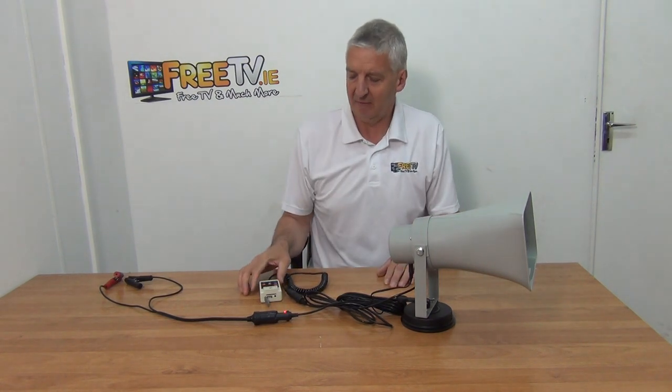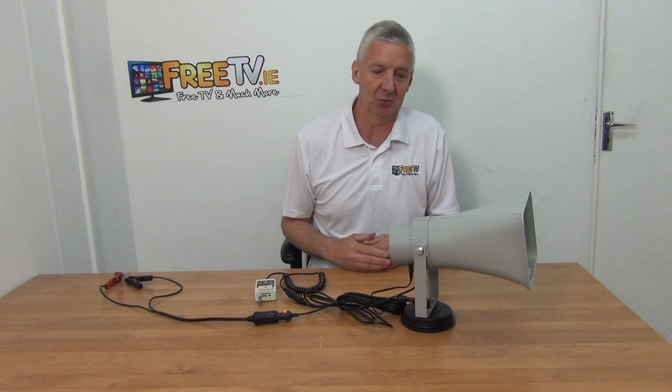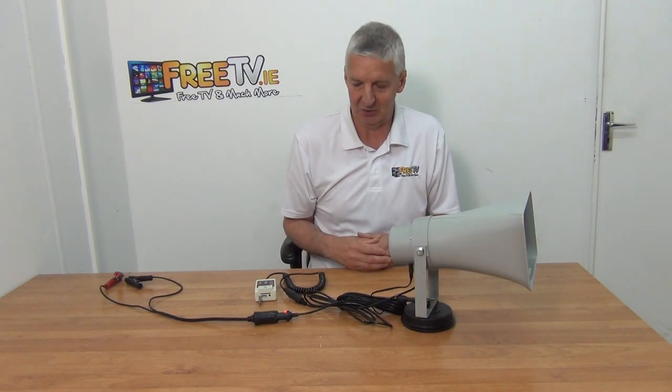I have in front of me a vehicle megaphone and USB SD player. We can connect this to the speaker via the mechanism here. You can use a Bluetooth device to connect it onto your smartphone. This is normally used in conjunction with commercial vehicles where you want to mount a speaker outside and be able to play a siren and speak directly over a speakerphone, or maybe play something over a USB key.